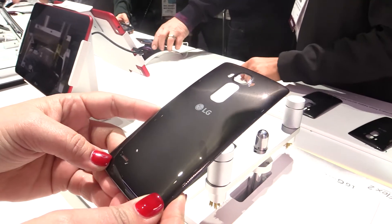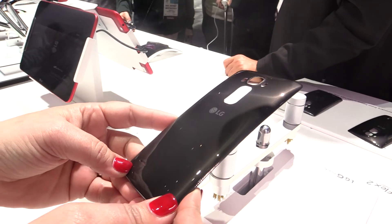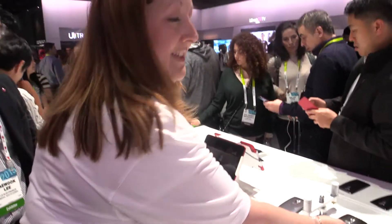This way you can keep your LG G Flex 2 looking clean and nice from now until two years from now. Thanks for letting me show you this demonstration. We hope you're going to love the LG G Flex 2. Thank you.